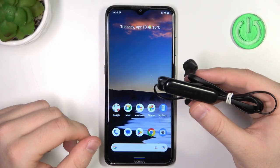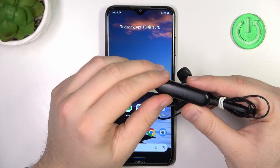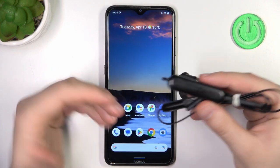Welcome. In this video, I'm going to show you how you can enter pairing mode in your Sony WI-XB400 earbuds.